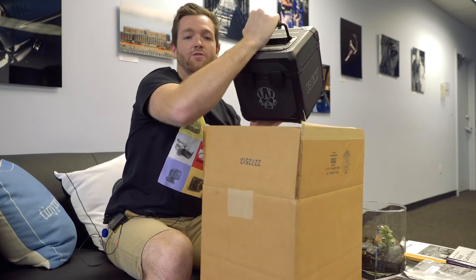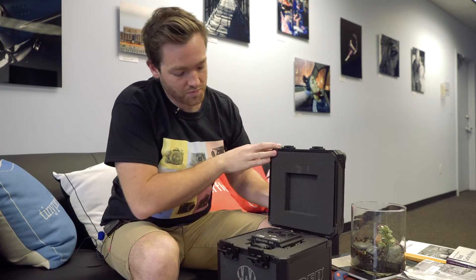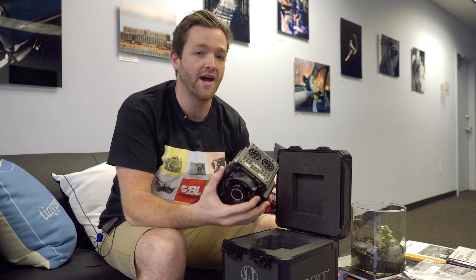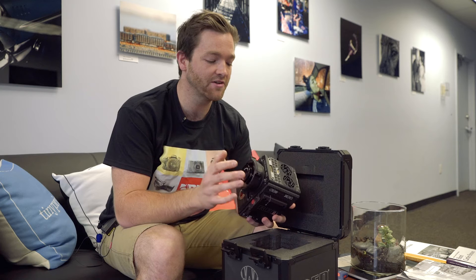Right off the bat, you notice a new casing system from Red, which is something we haven't seen before, so it's pretty cool. Also the same form factor as the previous Red models that are on the market. The biggest difference is the Super 35 sensor and its 4K shooting capabilities.